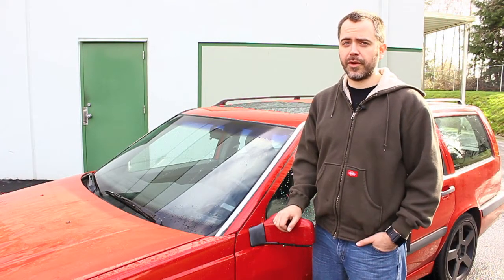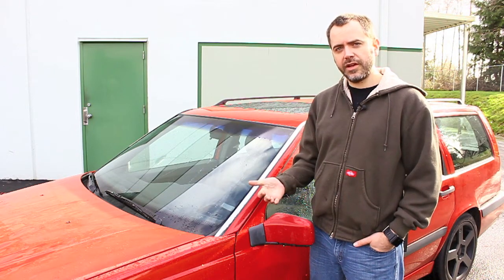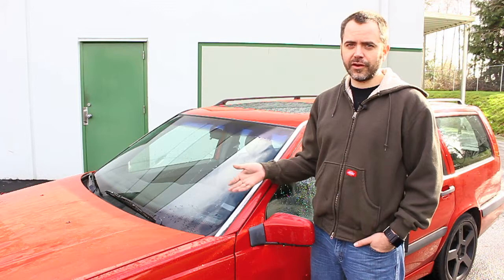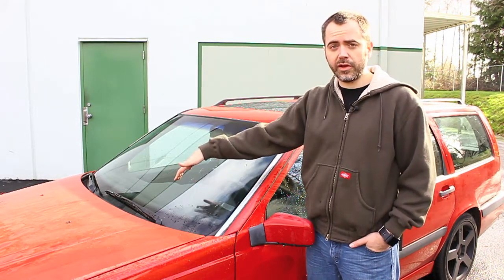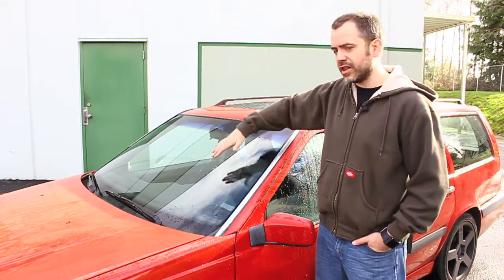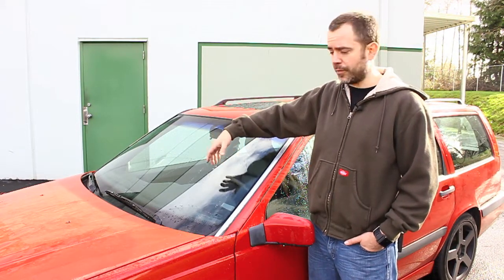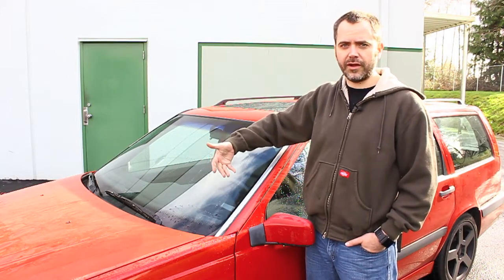Today we're going to talk about a real common problem that comes up a lot on the 850 models especially. If you live somewhere like we do in Portland, you notice it even more because we get a good amount of rain. It's become known to us over the years — as these cars age, the wiper arm, specifically on the driver's side, tends to unspring and unform a little bit so that as it sweeps, it starts lifting and you get real poor contact on the windshield. That results in loss of visibility and a lot of unswept area right in your field of vision when you're driving.